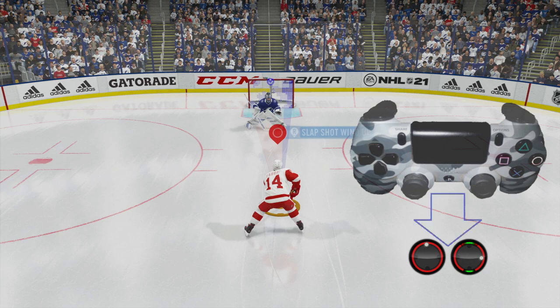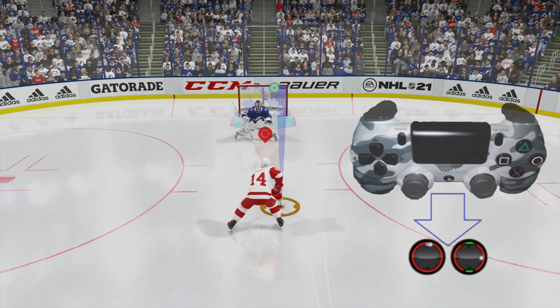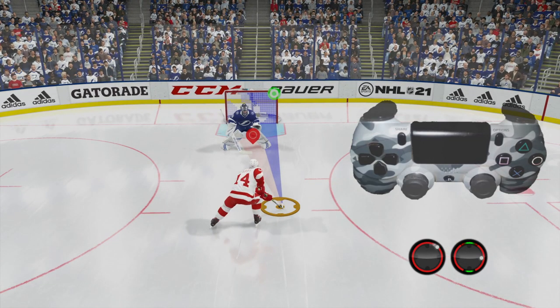Now as we're holding it down we're going to start to skate. If you do it straight from here and do the move you're going to miss — it's going to either go wide or they're going to block it. So what we're going to do is start skating a little bit to the right using the left analog stick. You can see the white dot on the second circle to the left.